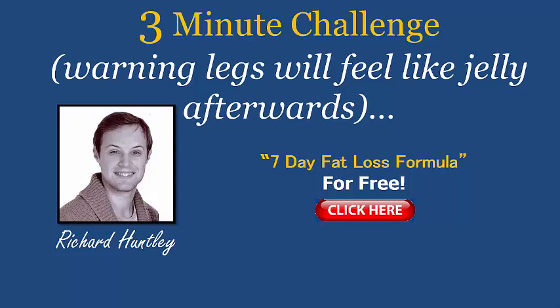Welcome — if you're new to my videos, I'm Richard Huntley, your host here. You can pick up a copy of my free plan, it's called the 7 Day Fat Loss Formula, by clicking on the link here in the video, or I'll pop a link in the description below this video for you to get started.